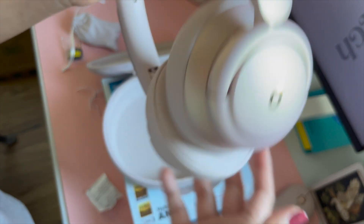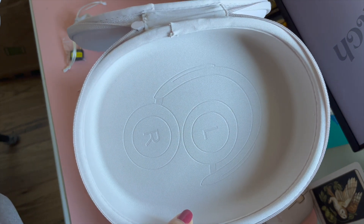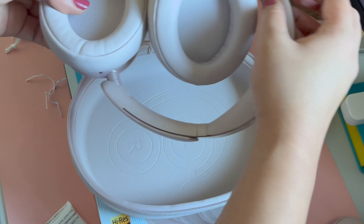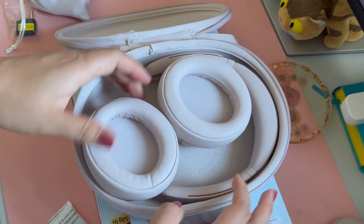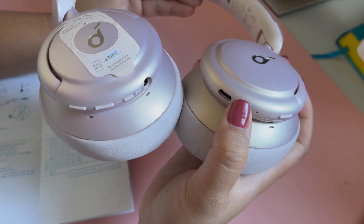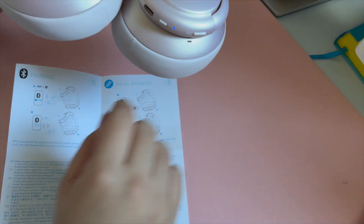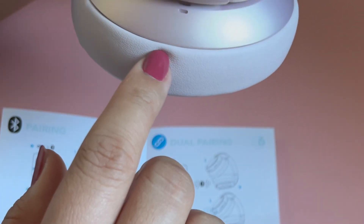When it comes to storing them, it's pretty easy. The pouch kind of shows you how it should be folded so it fits snugly inside. However, I barely use these headphones outside — I would just take my good old AirPods with me instead. Unlike the AirPods, you have to manually turn these headphones on and off during times when you don't use them, and I'm kind of guilty of leaving them on overnight sometimes.